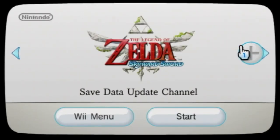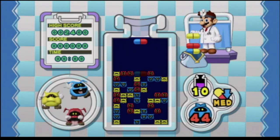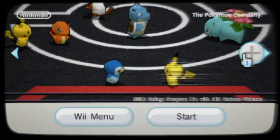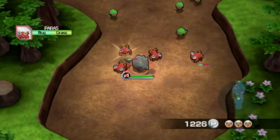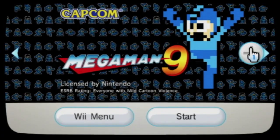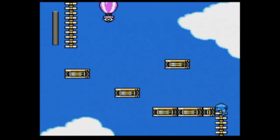Next we have the Legend of Zelda Save Data Update Channel. We have Dr. Mario Online RX, which is a Dr. Mario game that's actually very good for the Wii — I believe there's a couple cool modes in it. We also have Pokemon Rumble, which if you've played Pokemon Quest, it's kind of like that. They did release a couple of games in the series for the Nintendo 3DS. Next we have Mega Man 9 and 10, which are essentially Mega Man games that look more like the NES games — they're not actually NES ROMs, they just are meant to look like they're part of the NES series of games.